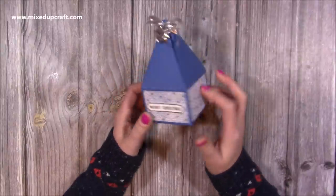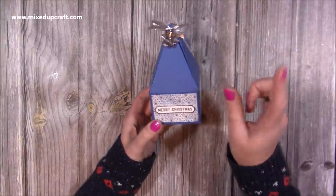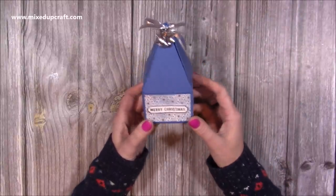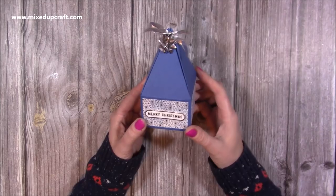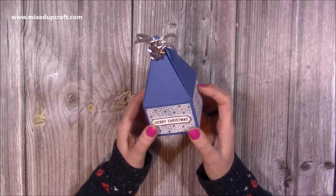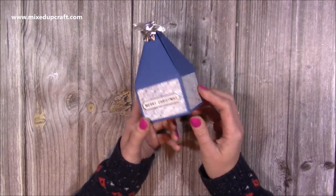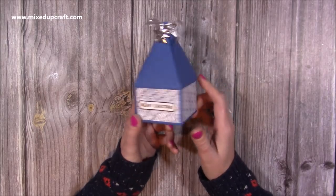Hi everybody, it's Sam here. Thank you for watching today. I'm going to be showing you how to make this cute little box. I've made very similar ones before on my channel and I'll link a playlist of all those kind of shaped boxes up there so you can have a little look, and I'll link them at the end as well. It's a great little size — I think this would work really well as a table favour. So let's crack on and I'll show you how it's done.